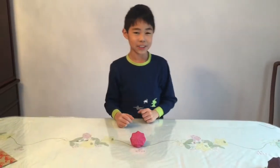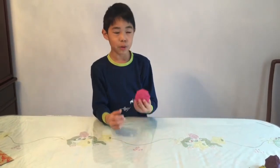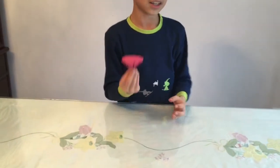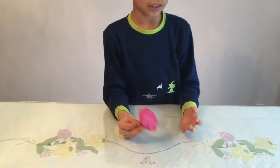Hi everybody, it's Hank from Hank Creations and today I made this new origami diamond. I really like this because it's super cool and I love making these, and I made a lot of them as you can see.